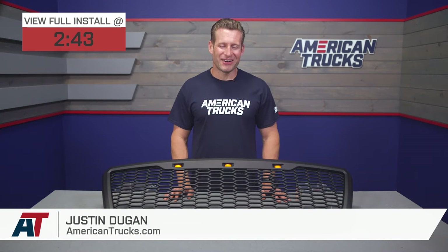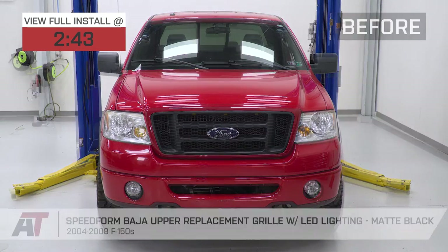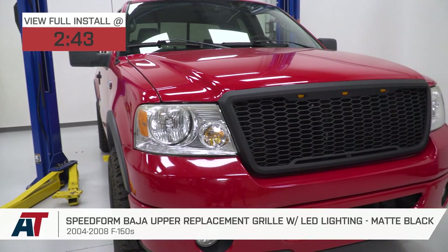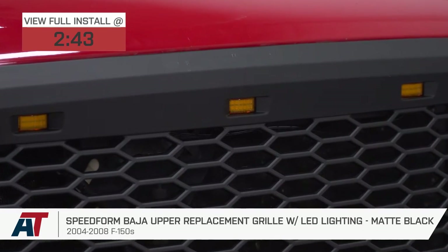The SpeedForm Baja-style upper grille replacement that we have here today would be a very affordable choice for the 2004 to 2008 F-150 owners who might be going for that modern Raptor vibe but without any massive logos or lettering across the front, which makes for a very clean look overall.